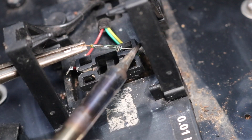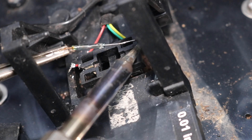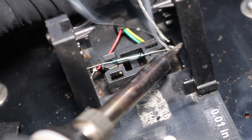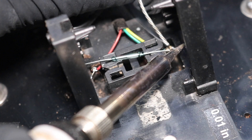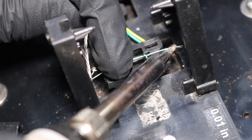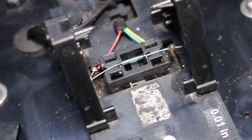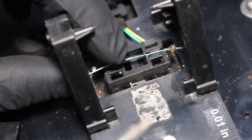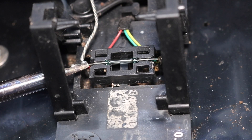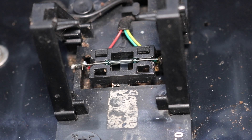Red wire's off. Here's the other side. Okay, that's soldered on there — looks good.